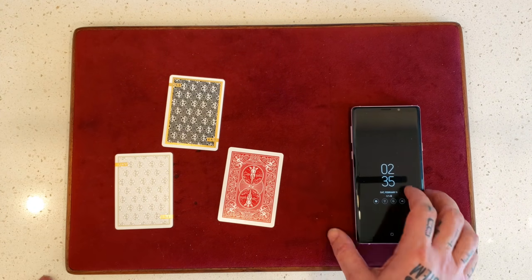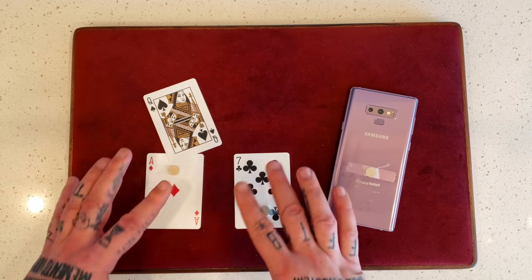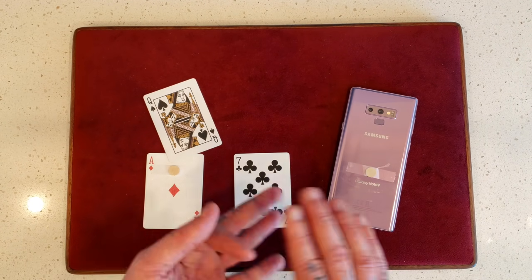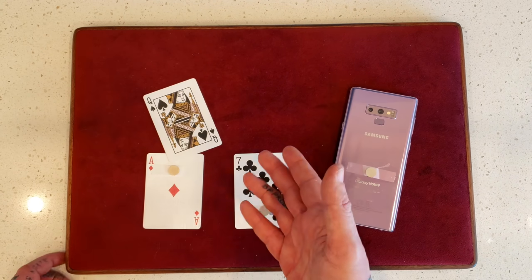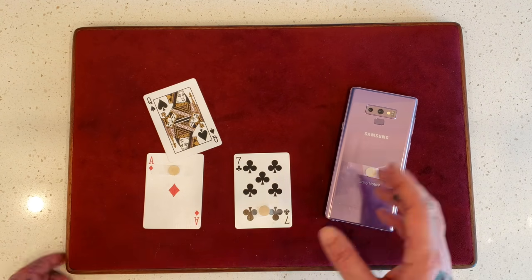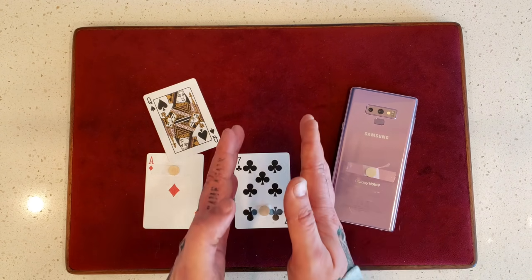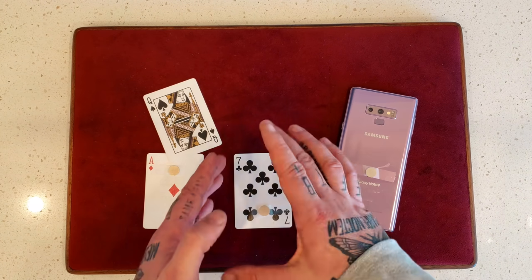You're going to need three magnets — that's one, two, and three. Very basic. Again, you can do this with one card, two cards, three cards, four cards. You can have them change up to three times — one, two, and then three. Obviously the more cards that you add, the more difficult it's going to be because the cards are going to want to misalign every time you take one off.